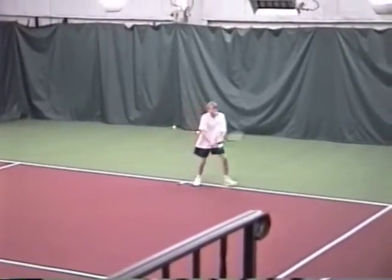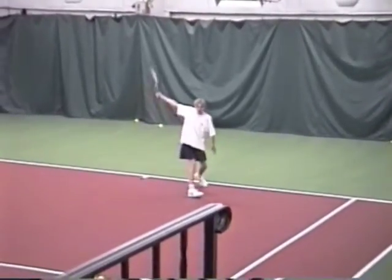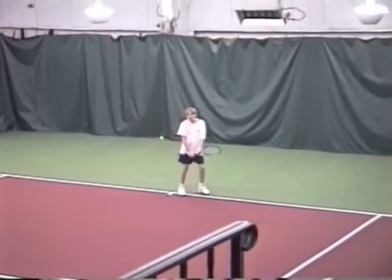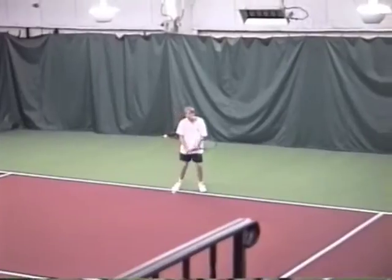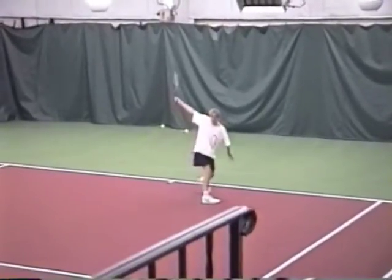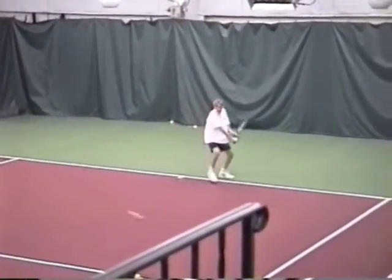Good. Good. Good. Get it back a little further. Back. Good shot. Lift. Good. Good. Like that.